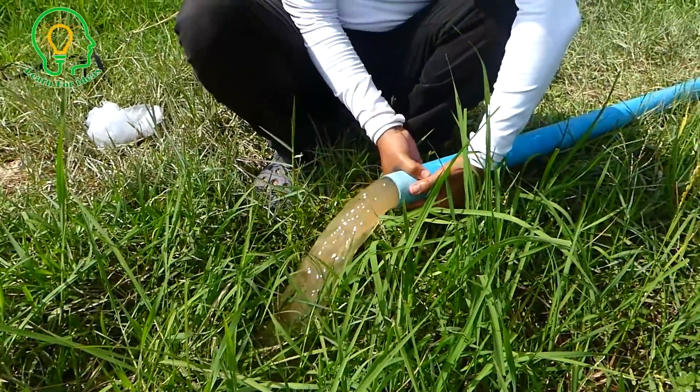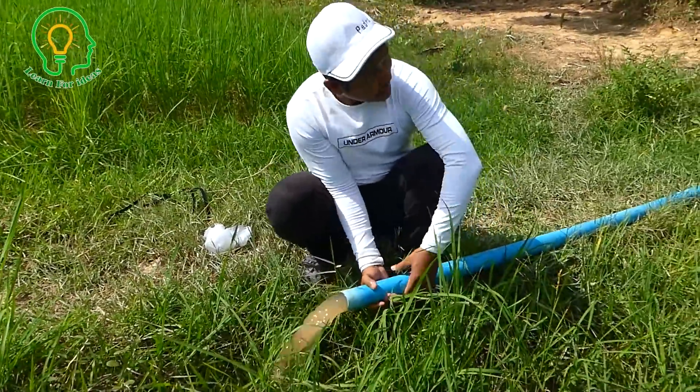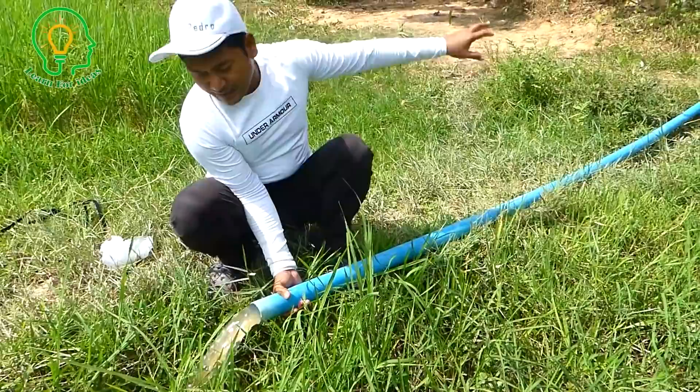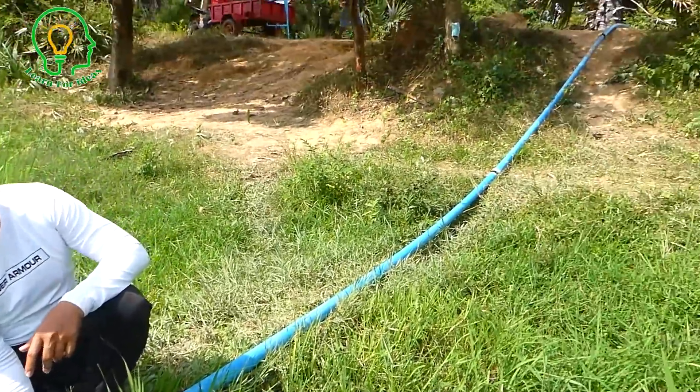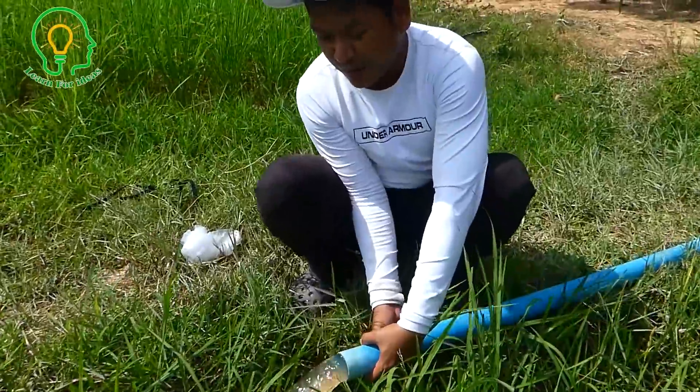This is because the siphon system makes the output shaft lower than the input water surface. The water is starting to clear right now because we filled the pipe with sand earlier.